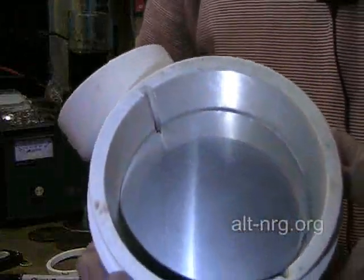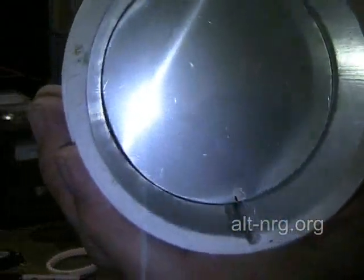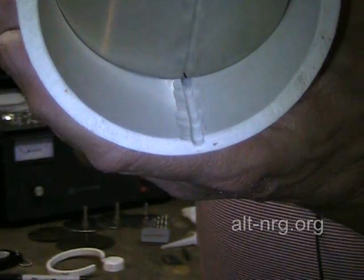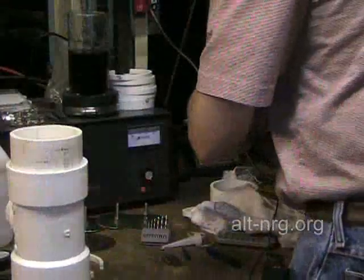What I'm doing right now is inserting the plates and marking them with my Sharpie, right where they are opposite the channel, because that's where I want the flats to be ground on the edge of the plates.